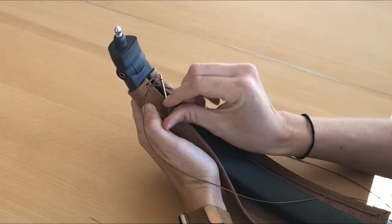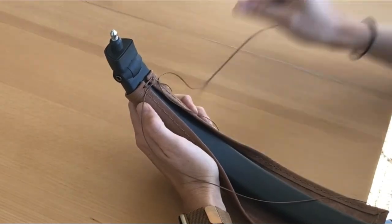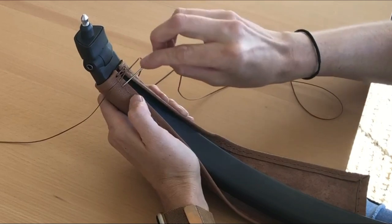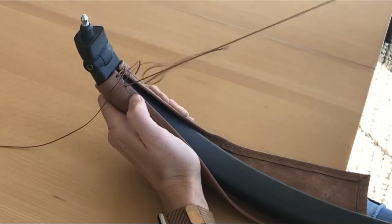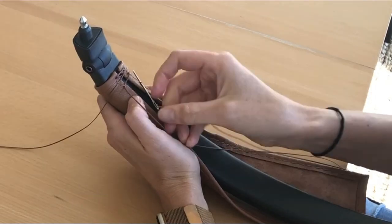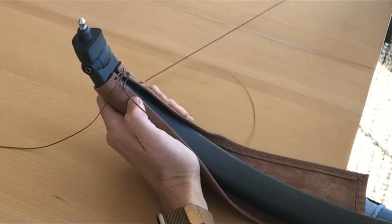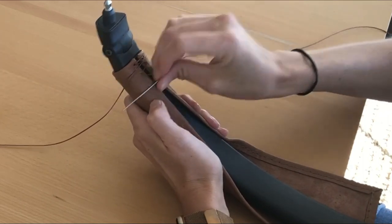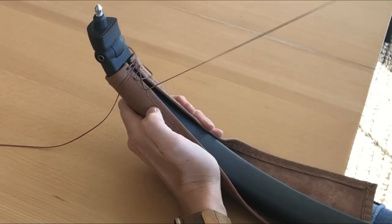Take your left needle and go under the first stitch on the left side. With your right needle, go under the second stitch on the left side. You will continue to use the right needle, but now skip every other stitch. So on the right side, skip a stitch and lace under the third stitch. Continue to skip every other stitch until you have completely laced to the bottom with the right needle.